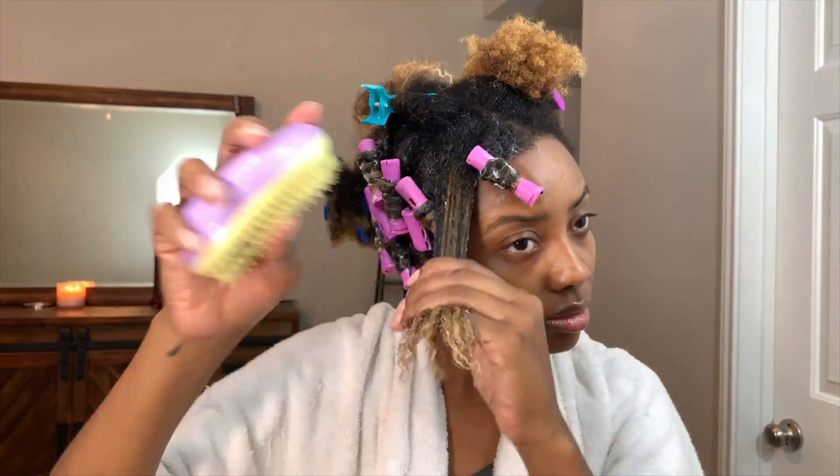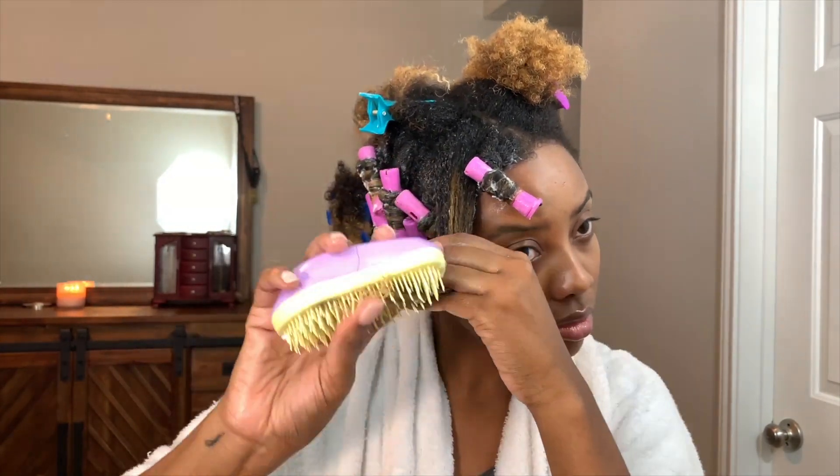Here you can see me repeating the same process just a little bit faster, just so you can get the hang of the technique that I used to apply the rods.